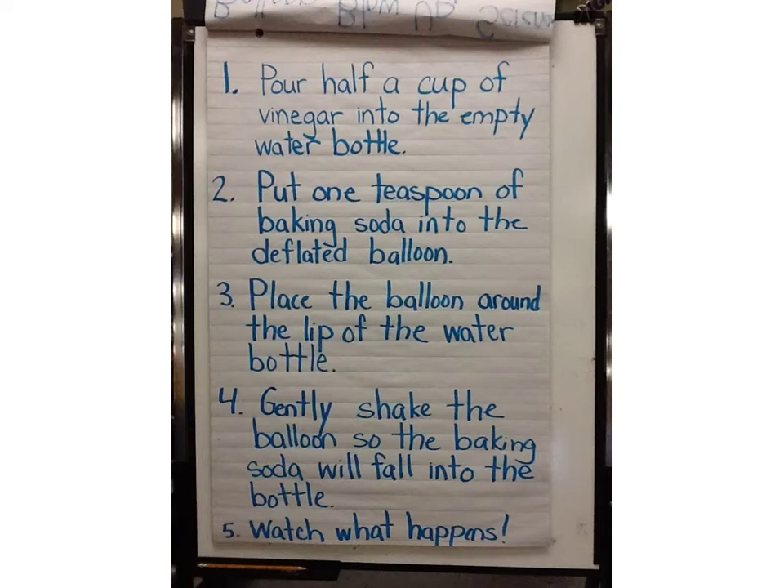Gently shake the balloon so that the baking soda will fall into the water bottle. Give it a little shake. Watch what happens.